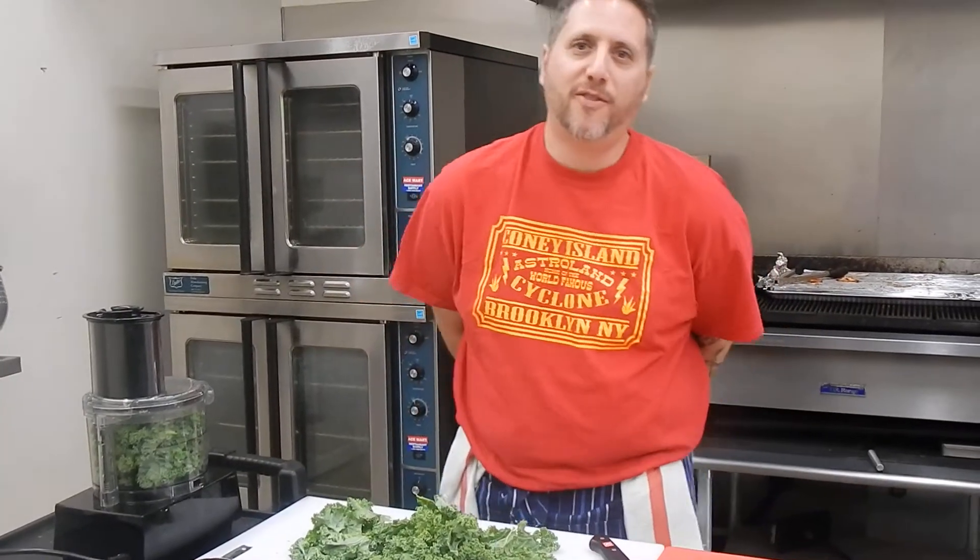Hi, I'm Jason, the executive chef of Naked Coconut Eats, and today we are making a kale pesto.